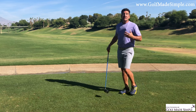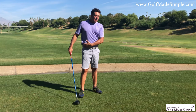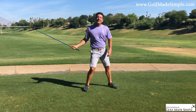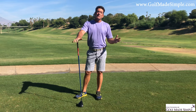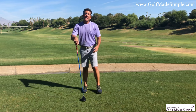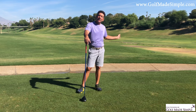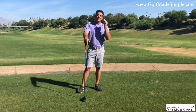Everything we hear about with golfers coming to GMS is about hips — hips hips hips, it's like hip hip hooray. Everybody's trying to drive everything with the hips out of the way. We've done a bunch of videos talking about how the hips should move, so go to our YouTube page and check it out. But how is it possible that I was able to hit it that well off my knees?